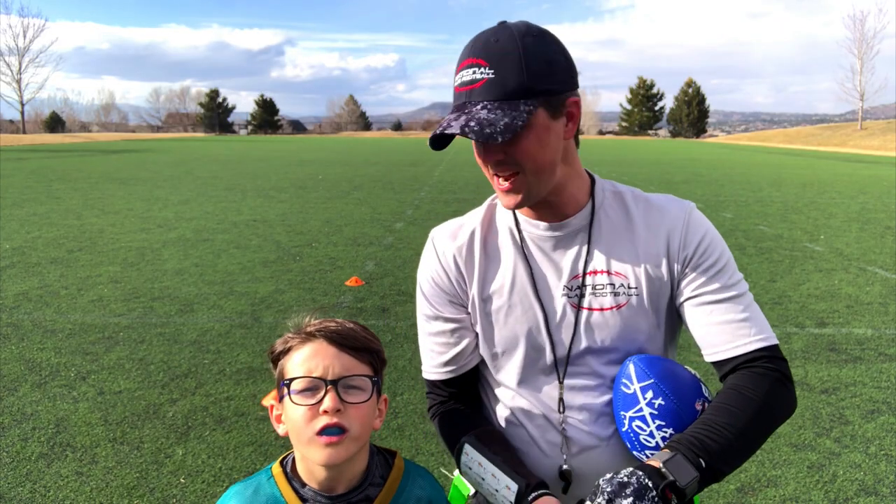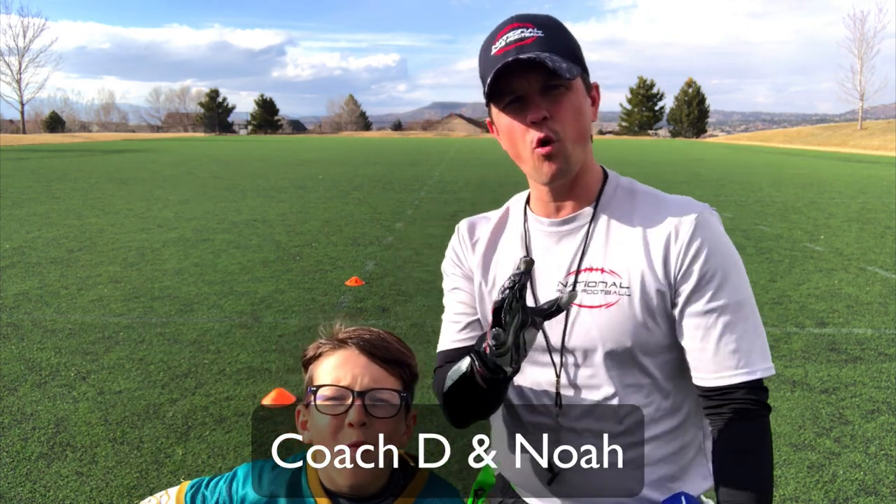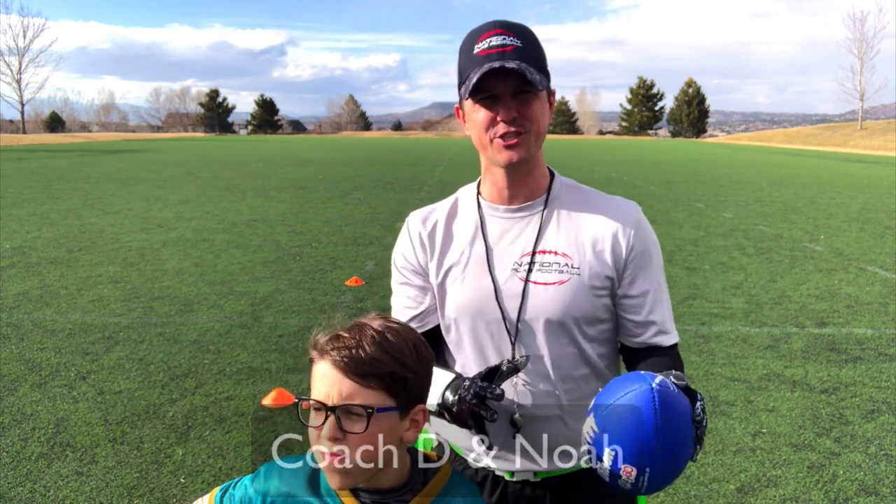This is Coach D and Noah, my son. Today we're gonna go over the quarterback and center exchange.